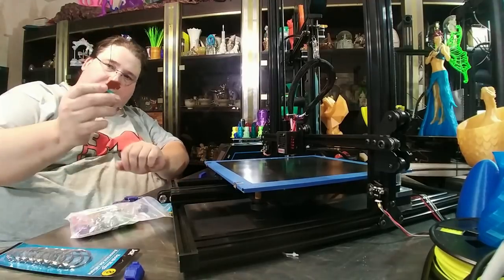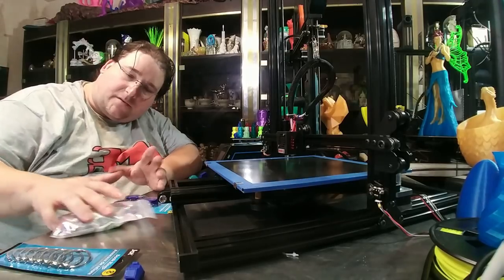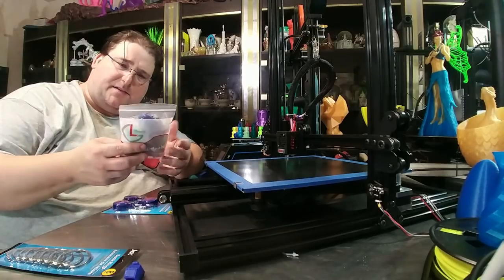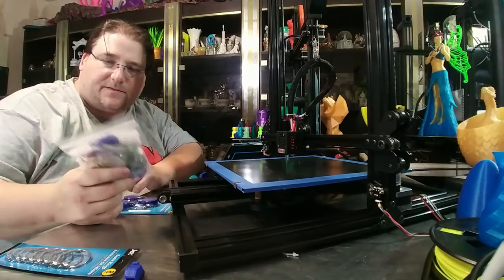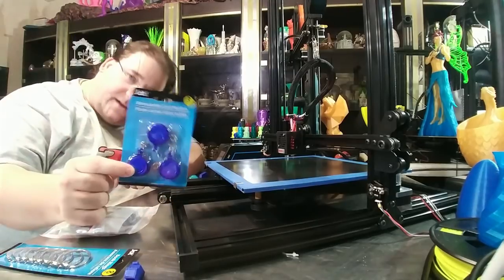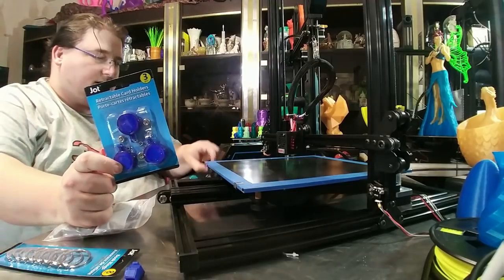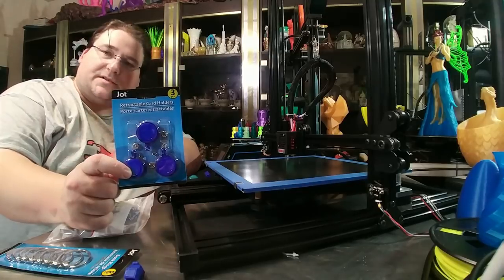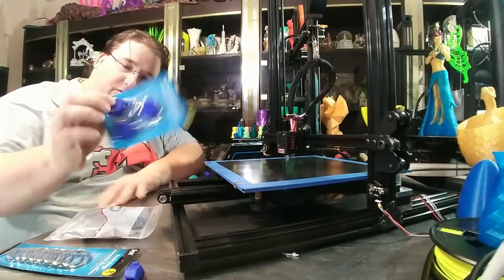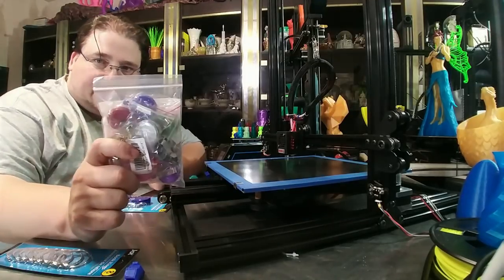So where do you get these? First, there's a Thingiverse link down below to download the printed mount. For the keychain holders, there are two places you can get them. I have an Amazon link down below — I think it was 10 for $8 or 12 for $8, something like that. They're pretty cheap. But if you happen to have a Dollar Tree nearby, you can get 3 for $1 at Dollar Tree in different colors, usually black. They'll be in the stationery aisle with your envelopes, folders, notebooks, pens, clips, and rulers. So 3 for $1 at Dollar Tree, or the Amazon link if that's more convenient.